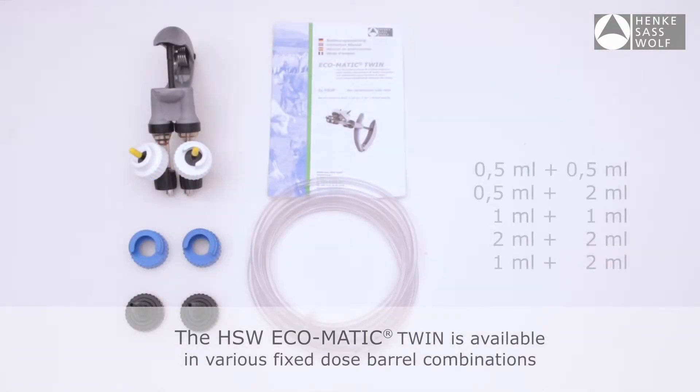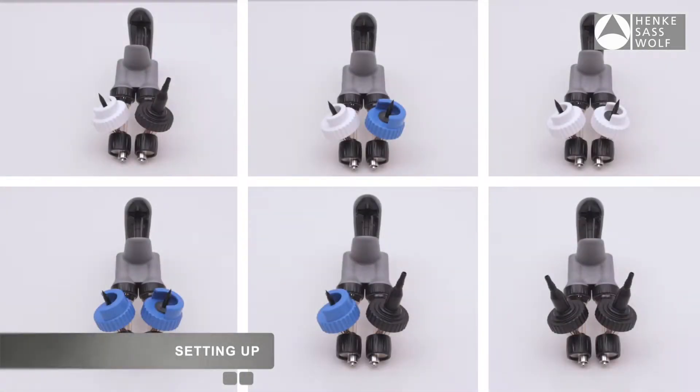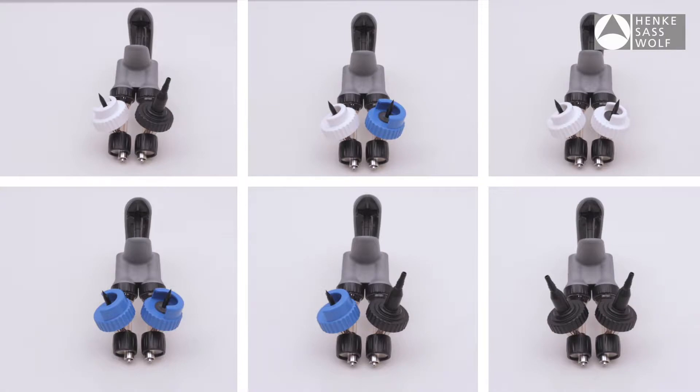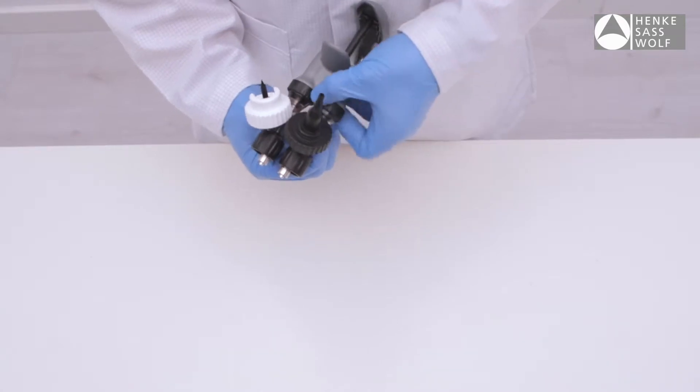The HSW Eco-Matic Twin is available in various fixed-dose barrel combinations. It can be used in multiple setups to accommodate all bottle types and sizes. Any combination of bottle-mount collar and tubing is possible.